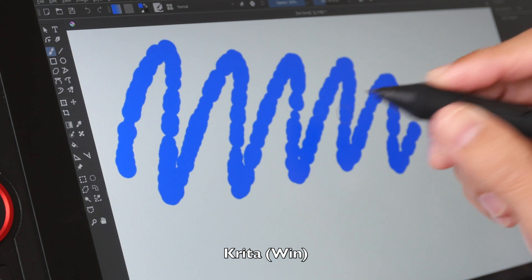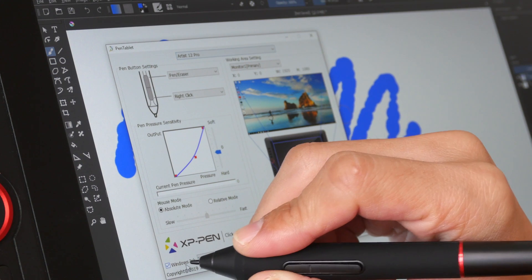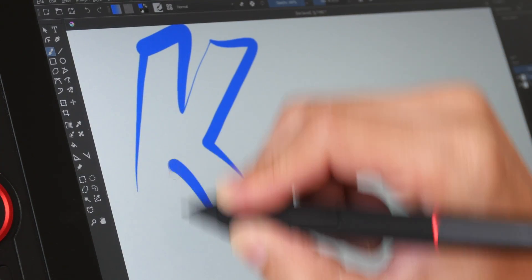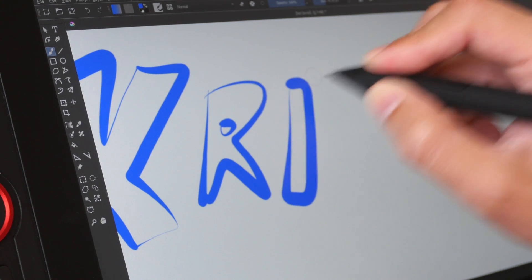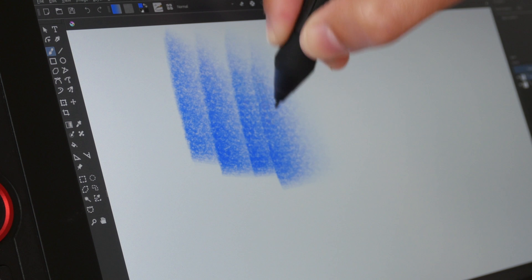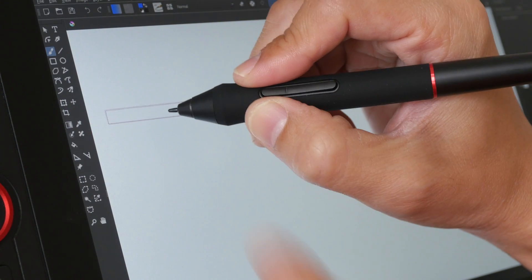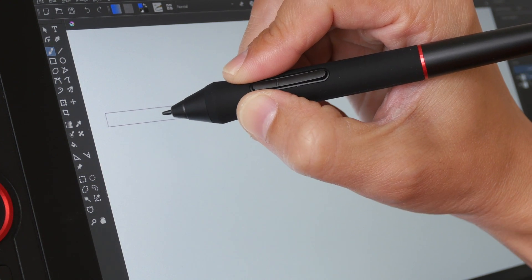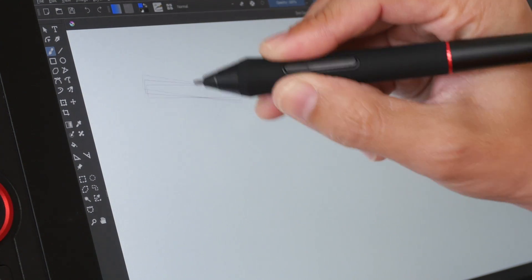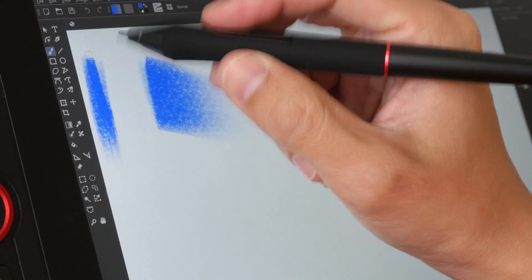In Krita on Windows, I had a problem with strokes producing dots, and the issue was due to Windows Ink — I needed to turn Windows Ink off for Krita. Once that's done, pressure works fine and lines come out just as expected. You really do need to troubleshoot with Windows Ink if there are any line issues. Krita on Windows also supports tilt sensitivity, but it has the same problem as the Artist 13.3 Pro: when the pen is close to the edge of the screen, tilt sensitivity is lost — the cursor goes vertical instead of staying at the correct angle. Not an issue if you draw in the central area, but it's noticeable near the edges.